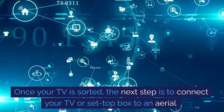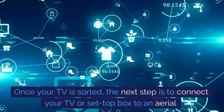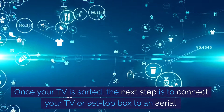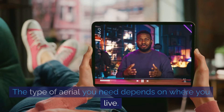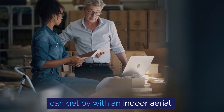Once your TV is sorted, the next step is to connect your TV or set-top box to an aerial. This will allow you to receive the Freeview signal. The type of aerial you need depends on where you live — some areas require a rooftop aerial, while others can get by with an indoor aerial.